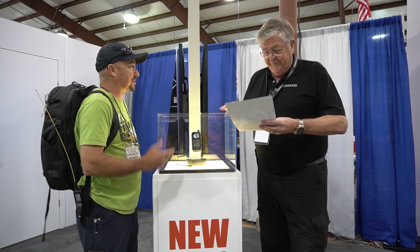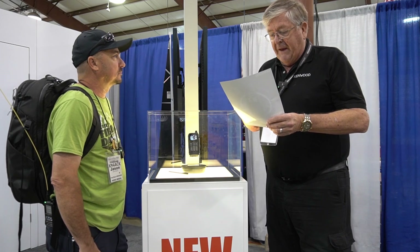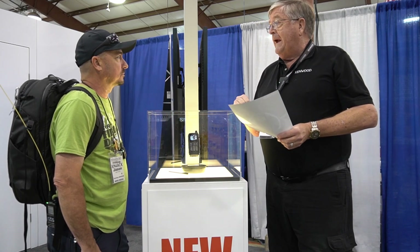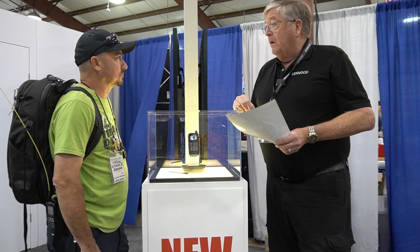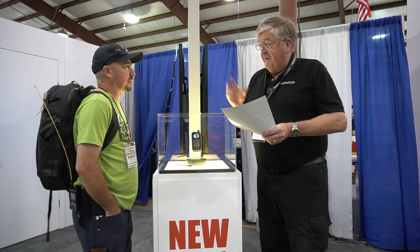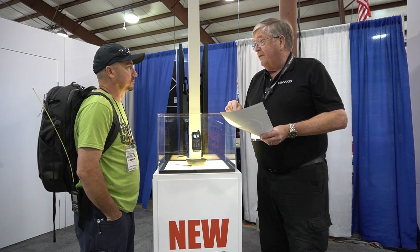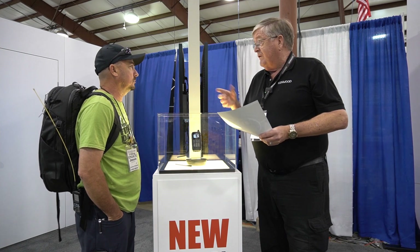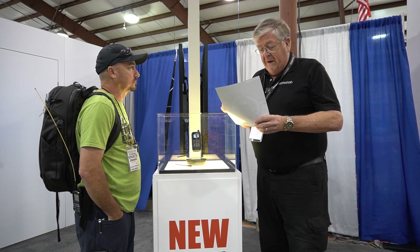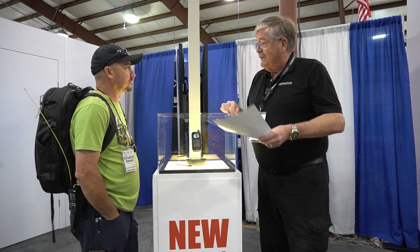It has USB-C for data transfer and charging — a huge response from the APRS group on that. It will have a built-in digipeater like the D72, a built-in GPS unit, and an easy-to-read transreflective display — you can see it in the brightest sun. There's also something about call sign readout.